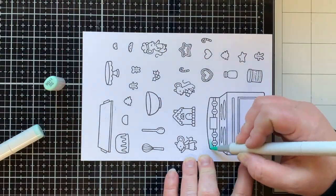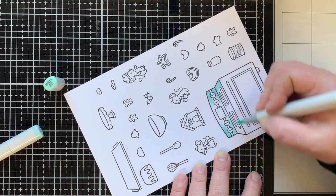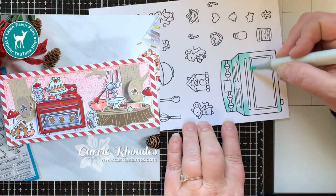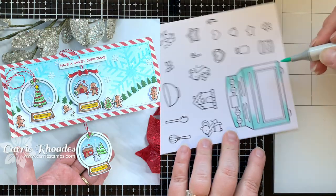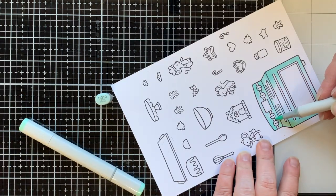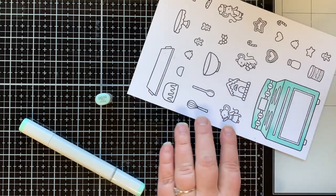I stamped out these images three times so I'd have multiples. I'm coloring this oven in a seafoam green color. Today's card is inspired by two of my favorite Christmas cards from last year — one where I made a red oven, and one that had a removable snow globe — so I'm combining those two ideas in a shadow box, which is one of my favorite kinds of cards to make.